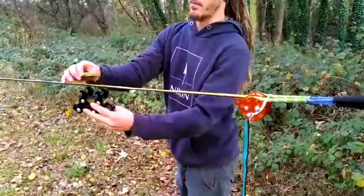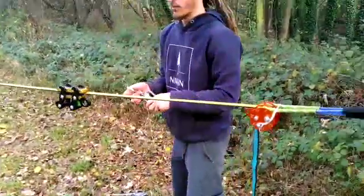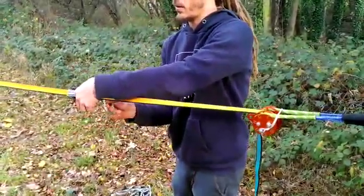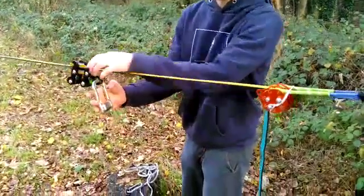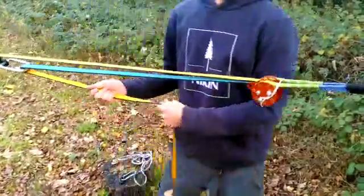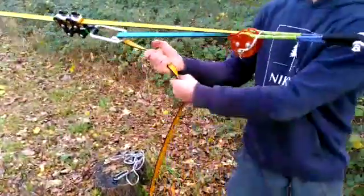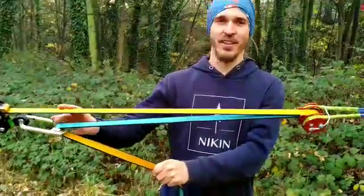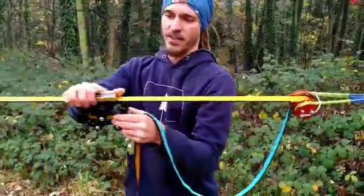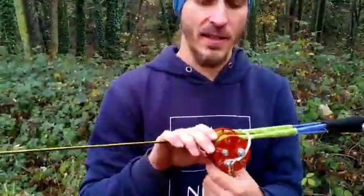So now we are using a Buckingham system: having a line grip, having a rolling carabiner, attaching it and getting the webbing tail in so I can continue tensioning. I just finished tensioning the line to one and a half kilonewton. Now the next step is getting the line grip off and bringing the orange to the anti-slip mode.